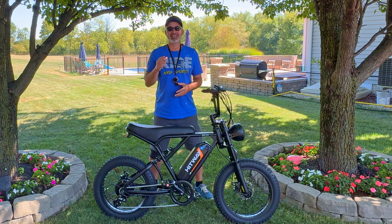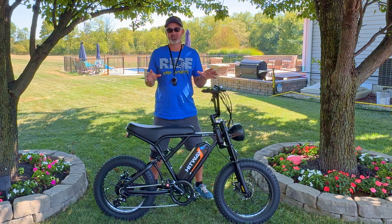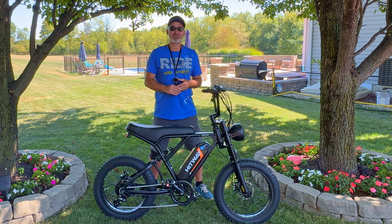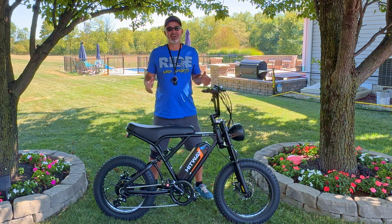Hey everyone, welcome back to the channel. I love doing videos like this and it's been a while since I've done a help video on an electric bike. In today's video I'm going to share with you a secret menu where you can increase the speed of your bike, prolong the life of your bike, and show you all kinds of cool tricks to improve performance and really customize it for you. Let's go!